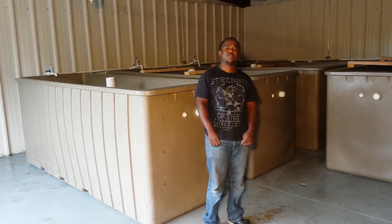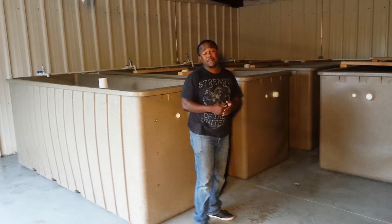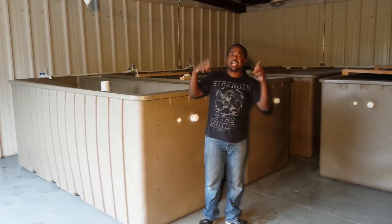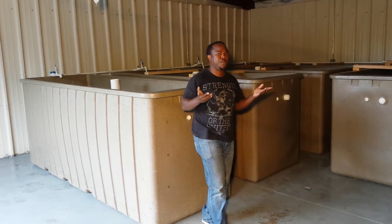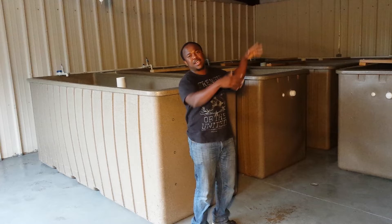This is Nelson again with Unitan Aquafirms. I'm here in Detroit, Michigan with one of our many projects, continuing to grow. What you see behind me is our fish farm. I have the same concept as aquaponics as you've seen in my previous videos, but this is just the fish production section.